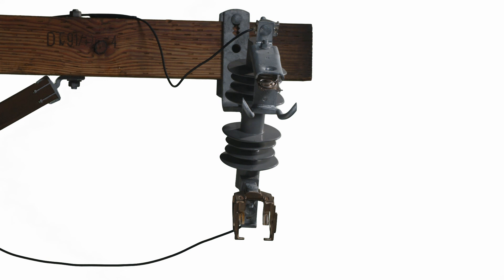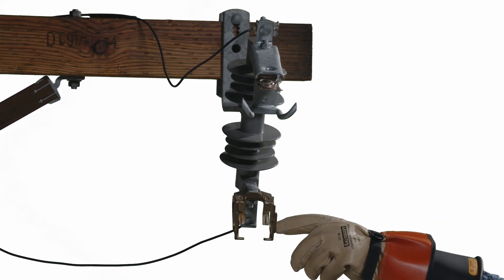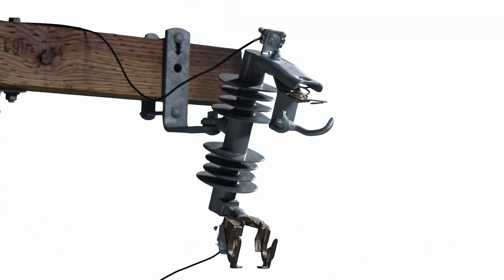Complete the following steps to install a VacuFuse 2 interrupter into a cutout mounting. Step 1: If using an existing S&C cutout mounting or other approved cutout mounting, visually inspect the cutout mounting for damage or excessive wear, particularly in the upper and lower contact areas. If any damage is visible, replace the cutout mounting before proceeding. Do not install and/or energize a VacuFuse 2 self-resetting interrupter into a damaged cutout mounting.